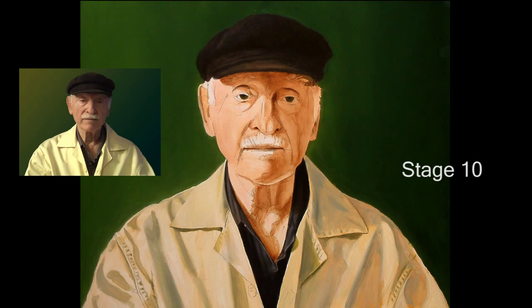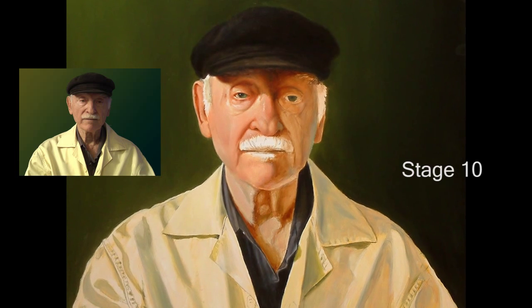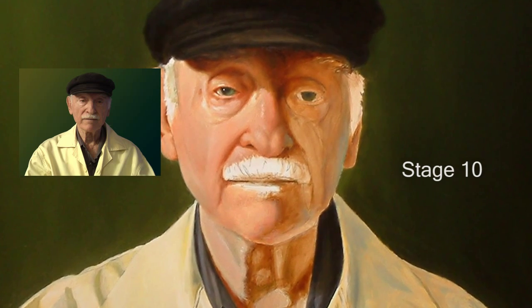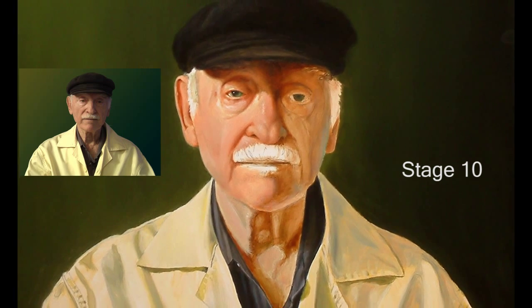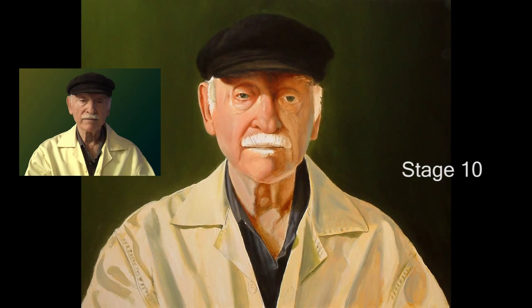Stage ten. Finally I could get serious on the real fun part — the face. I covered only the left side in this stage because I was really concentrating on getting every color and value exactly right. It's like trying to get the four legs on a chair the right length: if you trim one, then another one might need to be trimmed to stop it from rocking. The color and value of every shape is related to all the shapes that join it — change one and you might have to change a few others to get the right balance.